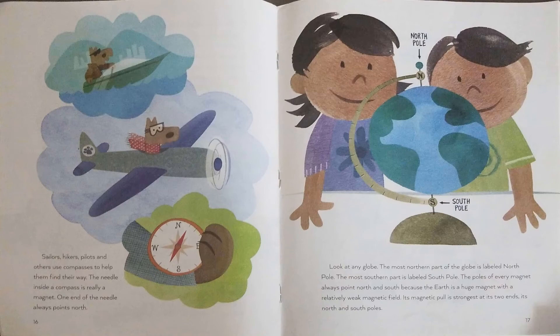Sailors, hikers, pilots, and others use compasses to help them find their way. The needle inside a compass is really a magnet. One end of the needle always points north. Look at any globe — the most northern part is labeled North Pole, and the most southern part is labeled South Pole. The poles of every magnet always point north and south because the Earth is a huge magnet with a relatively weak magnetic field. Its magnetic pull is strongest at its two ends, its north and south poles.